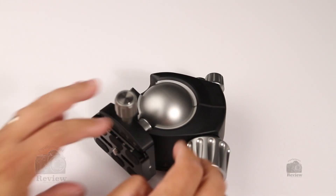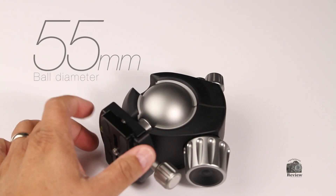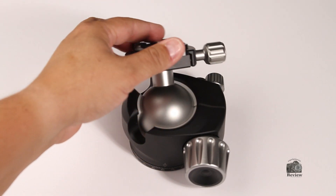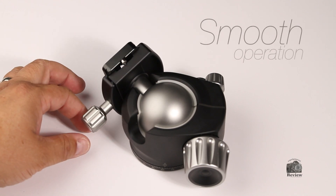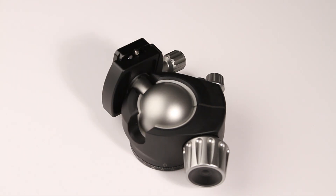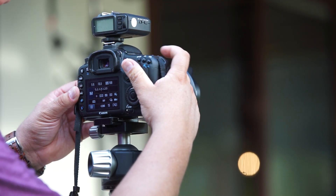Looking at the head from the top, we can see the massive ball. This is a 55mm ball of amazing aluminum work. It's very smooth and the operation is seamless. In any case or occasion, this ball has never dragged — it is smooth. This ball is just amazing.